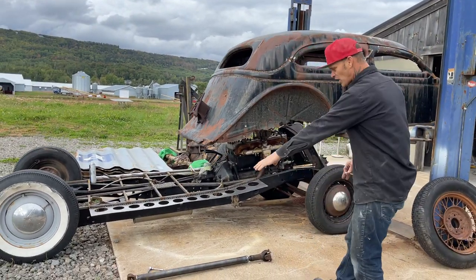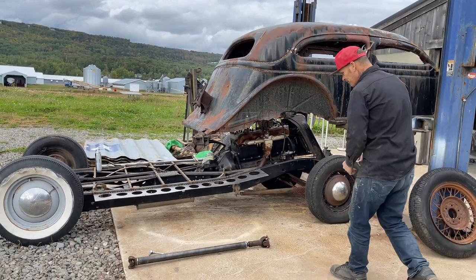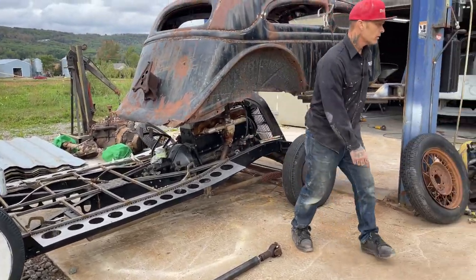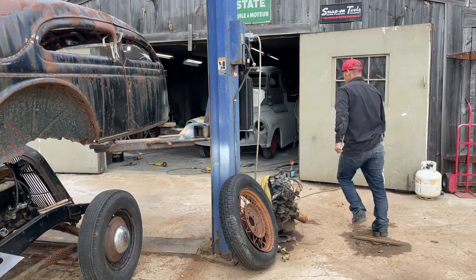Alrighty, here we go. We got the dry shaft made, and I'm very happy with it. What I've done is I've taken a piece of paper — I'll show you exactly what I've done. I took a piece of paper.